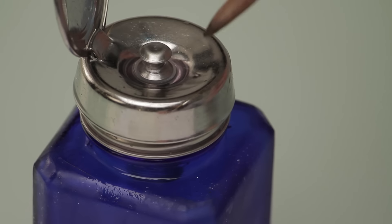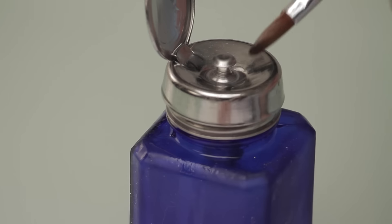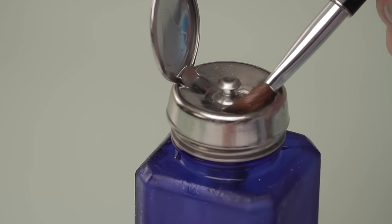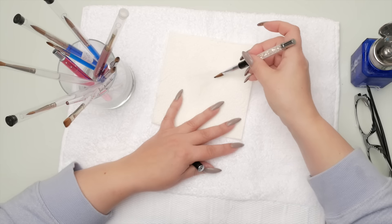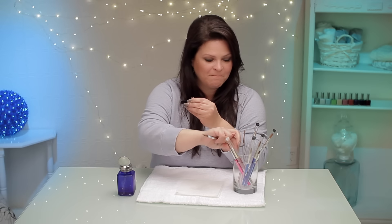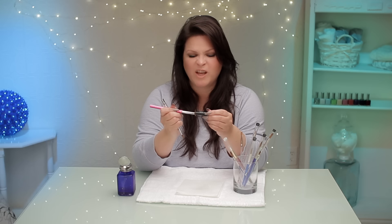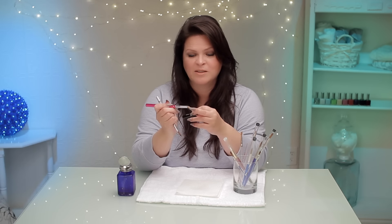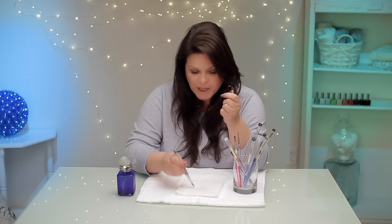For cleaning your brush at the end of the day and in between clients, clean it with monomer. Make sure there's no acrylic in it, and just before you leave for the night, roll it in your monomer — monomer is very effective to leave in your brush overnight, it's like a conditioner. The best way to store it is to have a cap for it. Make sure all the hairs get inside the cap because if they don't, you go crunch and some hairs end up on the outside.